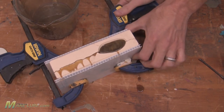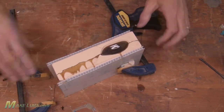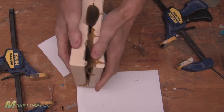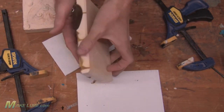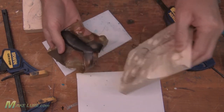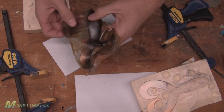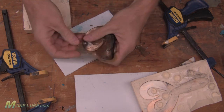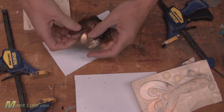Once the Alumilite UMR is cooled, go ahead and remove your clamps, separate the two halves of the mold, and remove your jig trailer. With your hands or with scissors, go ahead and trim the flash. And you're ready to fish it.